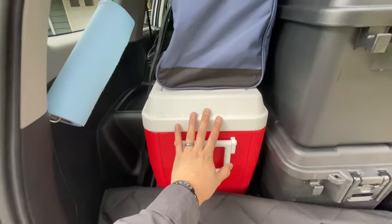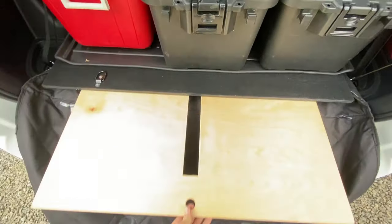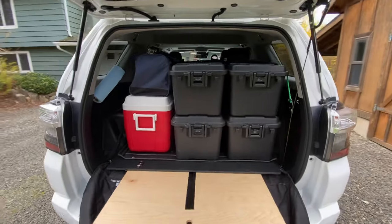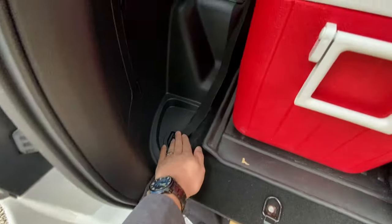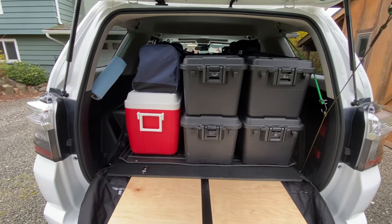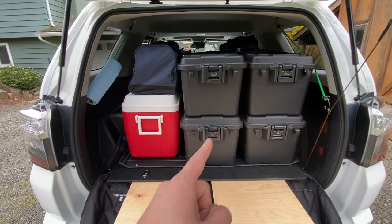On the side I've got enough room for my cooler and then our duffel for clothes and stuff. I do have access to the OEM D-rings — here, here, and in the back corners — and that allows me to strap everything down to the platform and make sure it won't go anywhere in case of an emergency. I'll get more into this once I unload the vehicle, but first let's go up to the front.